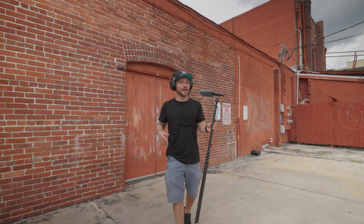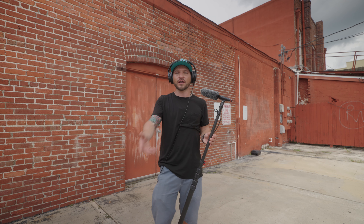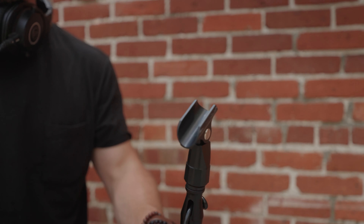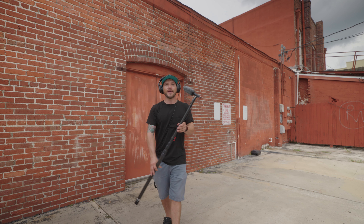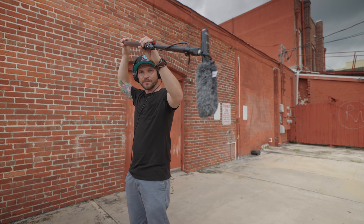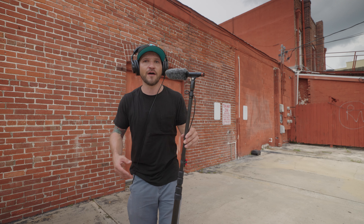With this type of configuration I'm able to get a wireless boom. Let's say you're doing a walk and talk interview or something with another camera operator or they're on a gimbal — now I have the opportunity to just throw this up on a boom pole. Then I have the zoom recorder and the receiver right here in my back pocket, so I could just pop this up in the air and I'm off to the races.